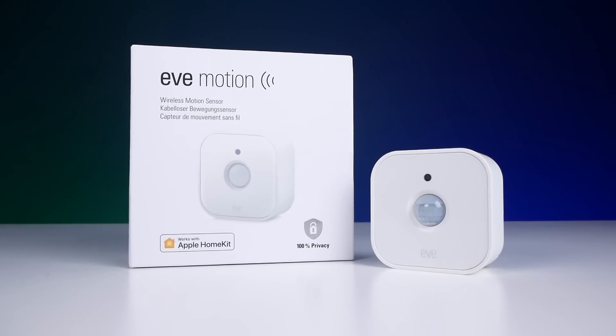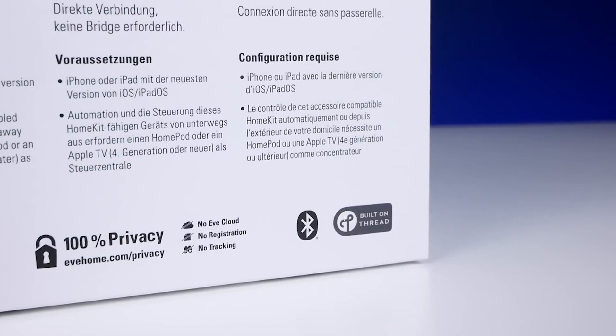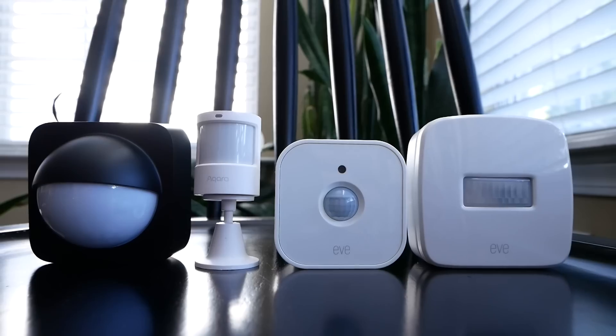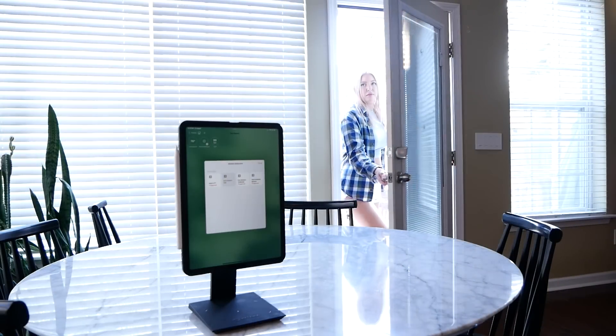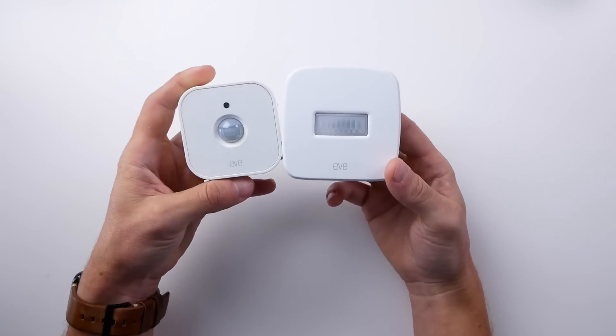It's finally here, a motion sensor for HomeKit that supports Thread. Not only that, but this thing also includes a light sensor, also exposed to HomeKit, and can be used both indoors and outdoors. And for all that, it actually comes in at a pretty good price. We'll compare it to some other motion sensors like the Zigbee ones from Philips Hue and the newest Aqara motion sensor, as well as the old Eve motion sensor.